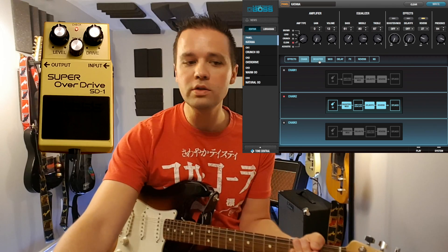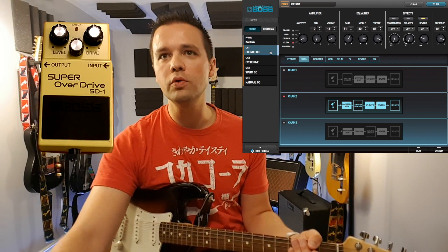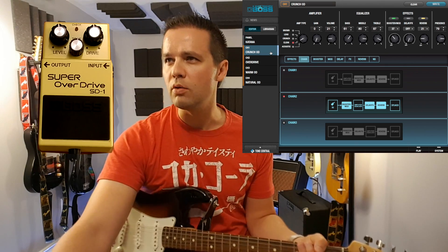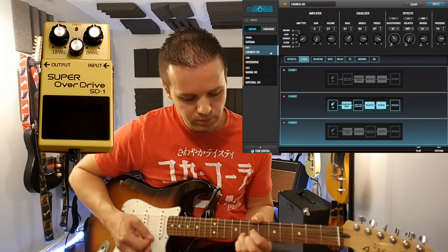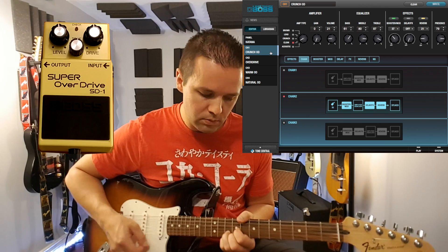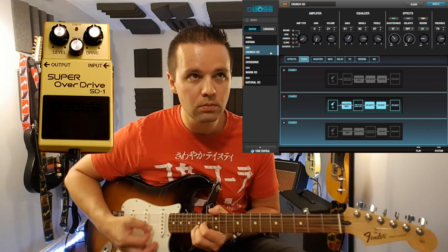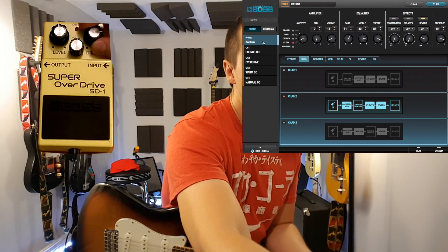That's the drive at 12 o'clock. Now, pedal off, we're going to the crunch OD. They describe this as a lustrous crunch sound with an added element of amp distortion. It's already louder — much louder. Okay, let's go back to clean, then drive full.